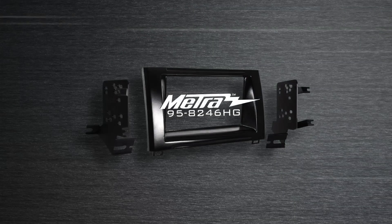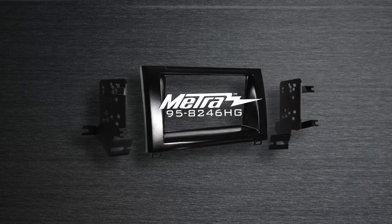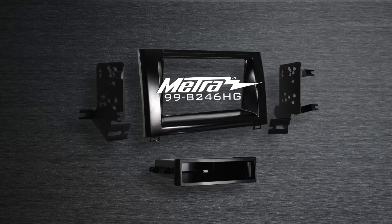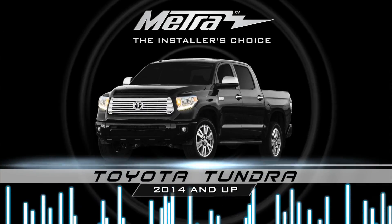Hi, I'm Colin Earhart with Metro Electronics. Today we're going to talk about two new installation kits from Metro, the 958246HG. These two kits are for the 2014 and up Toyota Tundra.